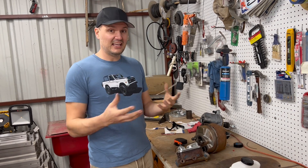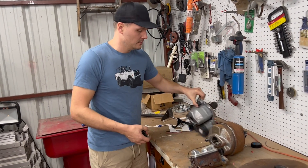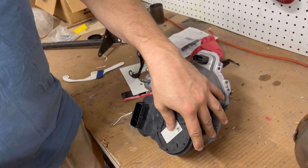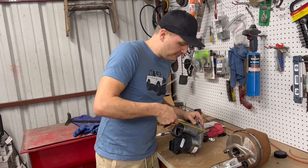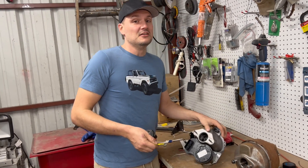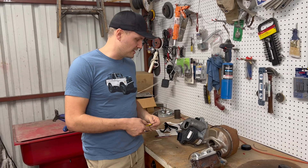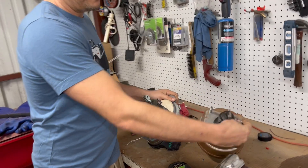The iBooster coming out of a 2018 through 2020 Honda Accord is the same iBooster that is in the Tesla Model S. From the firewall, it's about five and a half inches — already slimmer than the original booster — and it does all of this on an electrical circuit.